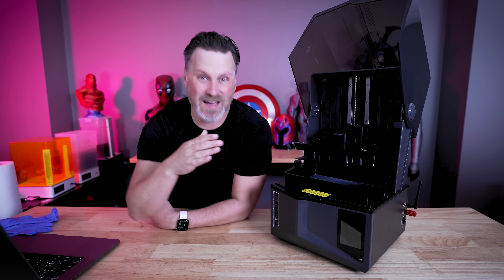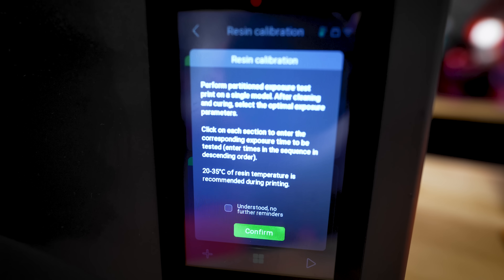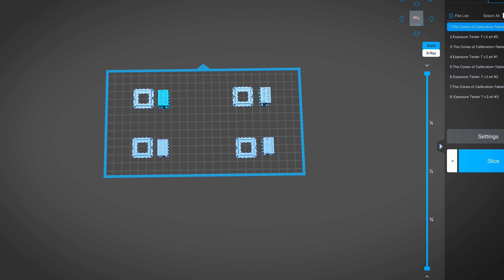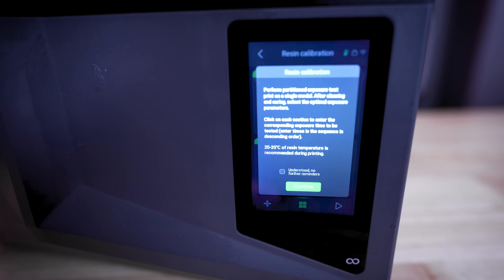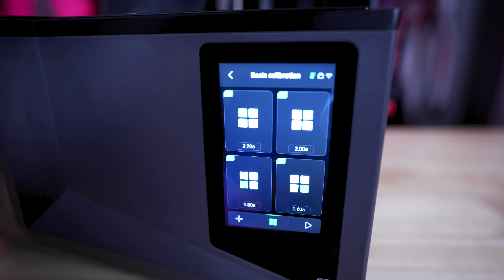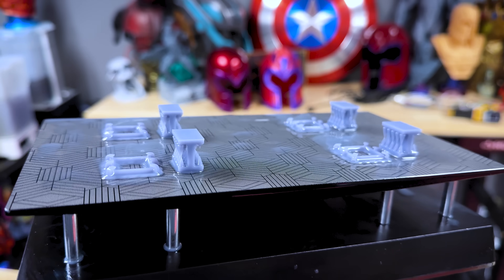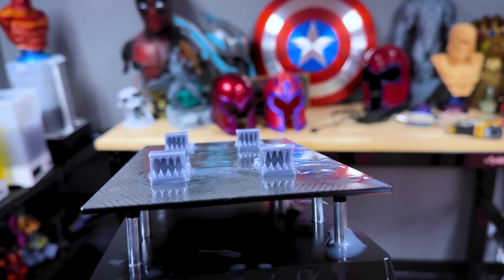Another great new feature that's not being advertised — and I don't know why — is they have an exposure tester built directly into the printer. You can take your favorite exposure testing print file, like the Cones of Calibration or one from Denny's Wang, put it in each of the four corners of the printer, slice it, load it onto the printer, then run the exposure tester and set the different exposure setting options you'd like to test. This works really well and I'm excited to play with this even more.